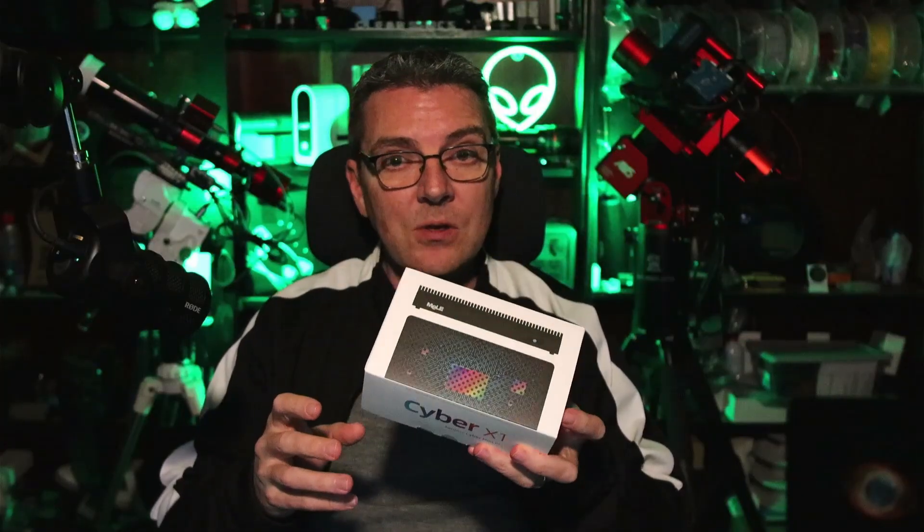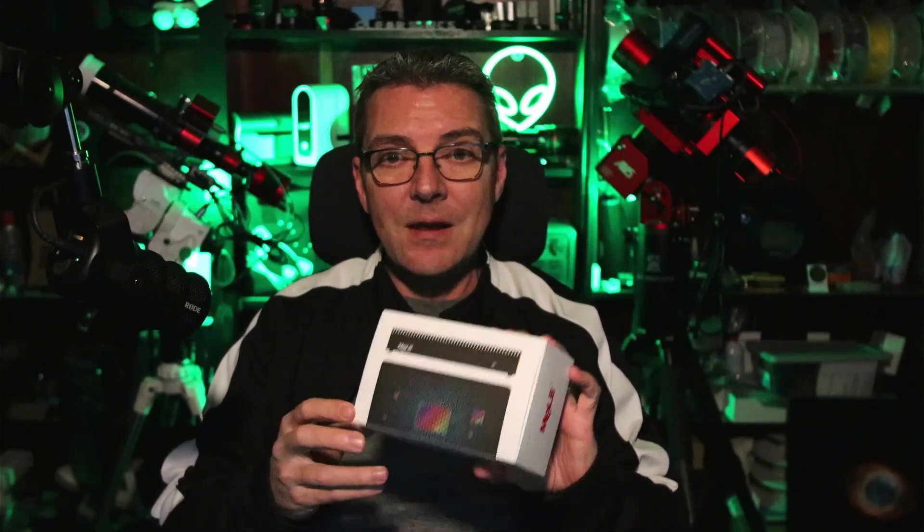Melee has sent me their new Cyber X1 Mini PC for review. It's the next step up in their line of mini PCs and I want to take a closer look at it, do some benchmark testing, and ultimately it will end up in my observatory as an upgrade to the Quieter 3C that's currently installed. My name is Rich and you're watching Deep Space Astro.